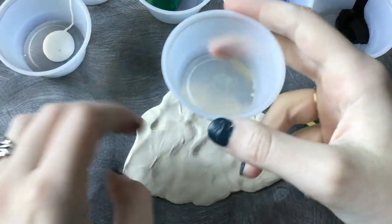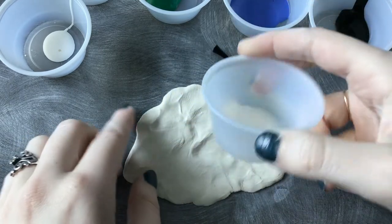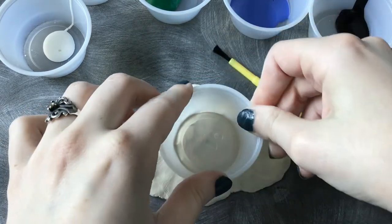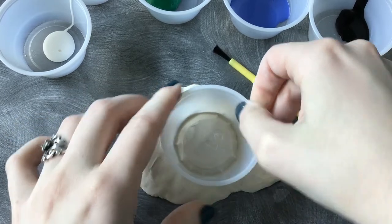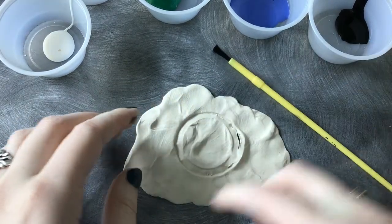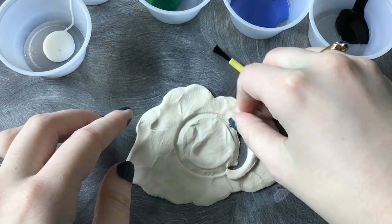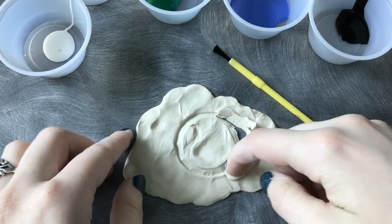Taking the little plastic cup that the clay was in, I'm just going to stamp out how big I want my circle to be, and then kind of use my fingernail to cut it out.